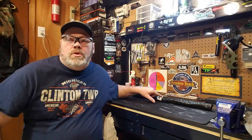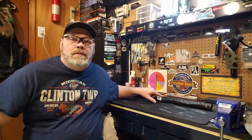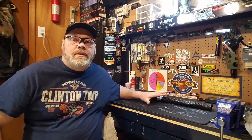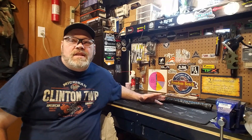22 inch fluted barrel, stainless steel. Can't wait to show you, I'm excited. I haven't even opened this yet. I wanted to wait to do the reveal with you guys so we all get to see it together.